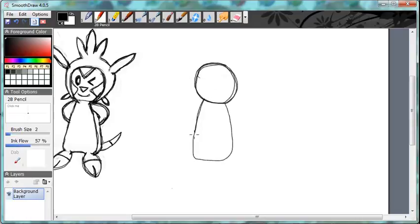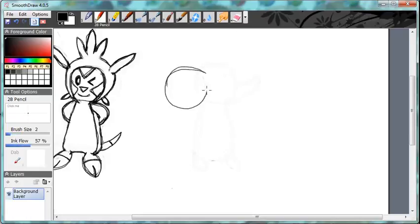I drew Cyndaquil a while ago so I don't need much training for it — I know how to do it. My imagination of how DB looks is kind of a bit different from the original Cyndaquil. I'm going to draw DB a bit closer on the canvas. I repositioned because it was too far from Kip, so I decided to draw it all over again. This is probably the second time I've used the SmoothDraw program.